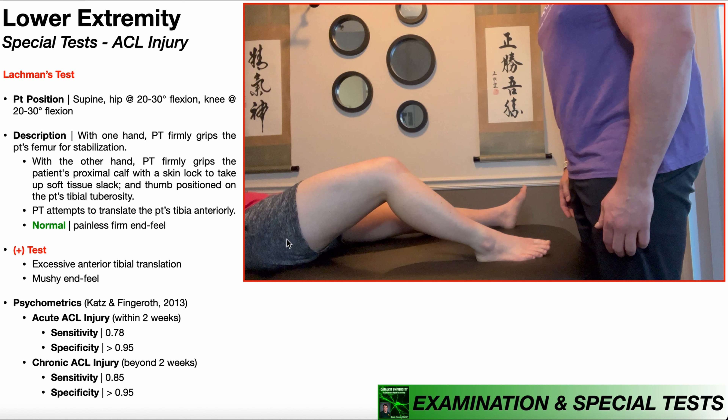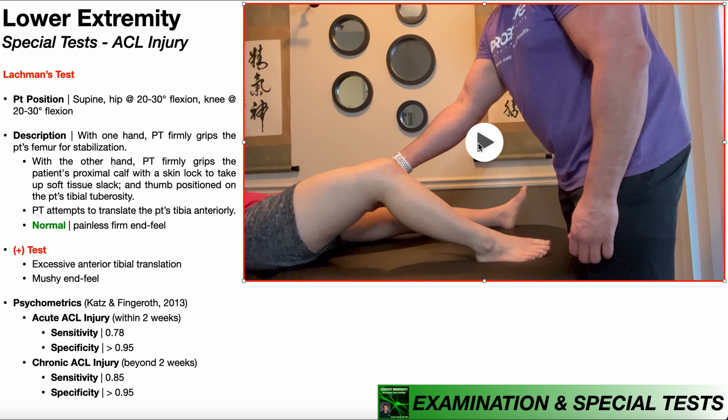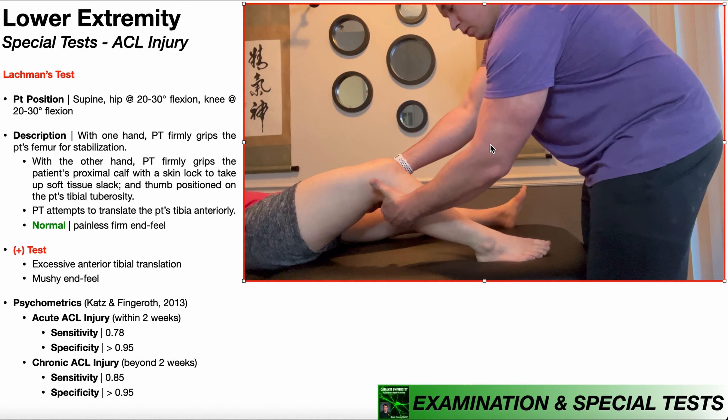Notice the angles of the hip and knee are different. With one hand, the PT is going to firmly grip the patient's femur for stabilization. I'm going to do that with my right hand — I wrap around the femur right there as much as I can and try to hold that in position. With my other hand, I'm going to firmly grip the patient's proximal calf.